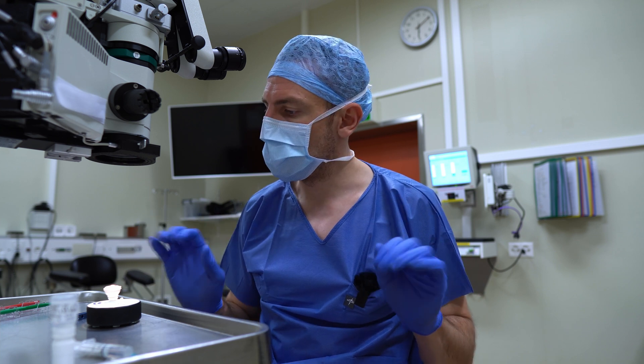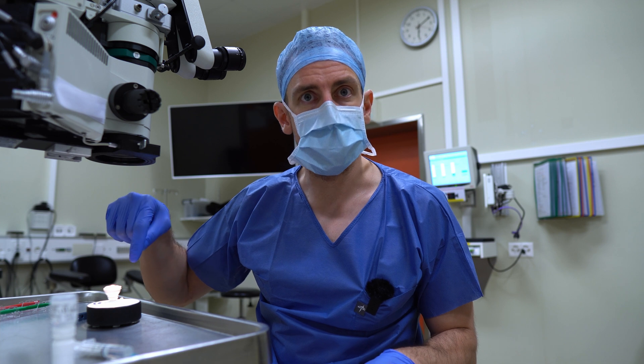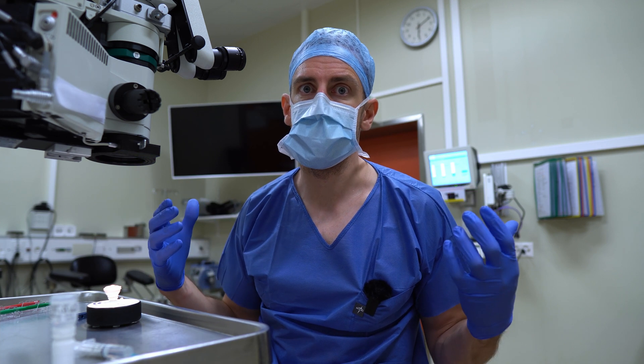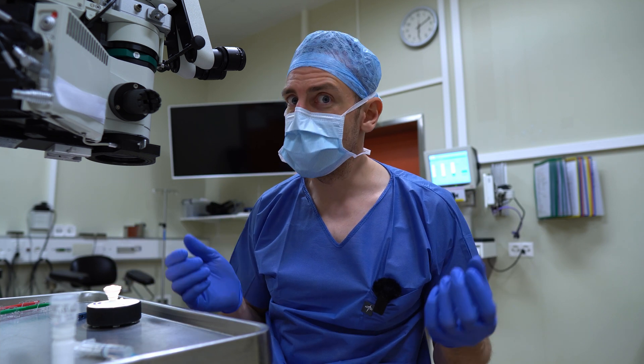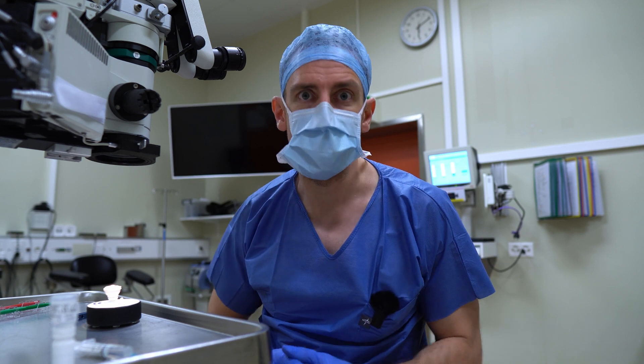Wow. This is the first eye that I've seen that you can actually put some viscoelastic on top of the cornea to give it that magnified, contrasty look that you get in a human eye. So now let's clean this up and check out what it feels like if you actually turn it to increase the pressure and make the rhexis run out.